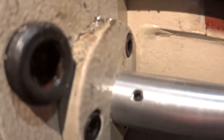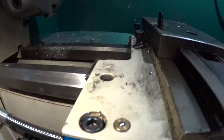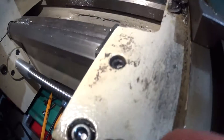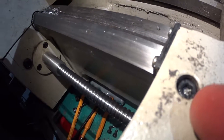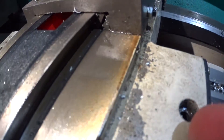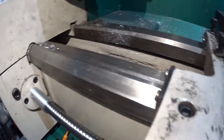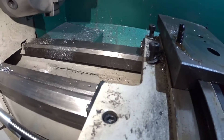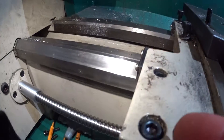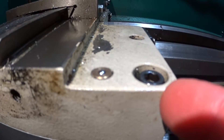So that grub screw right there is two millimeter. Up here you leave this one in but you pull this one out. And these — I think they were five millimeter — and then these larger ones that hold this plate in, or this whole assembly, those take six millimeter screws.